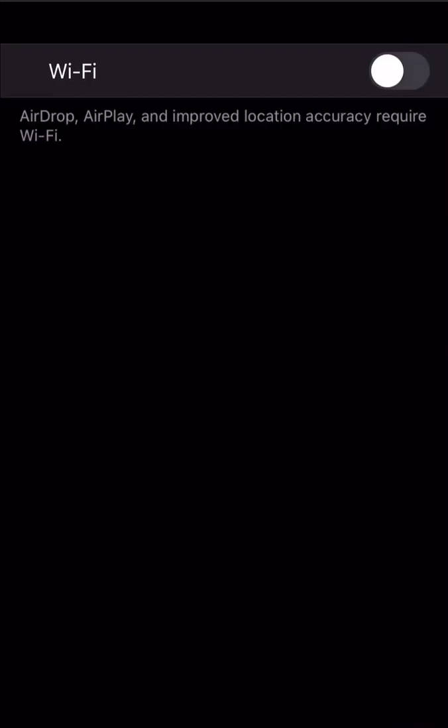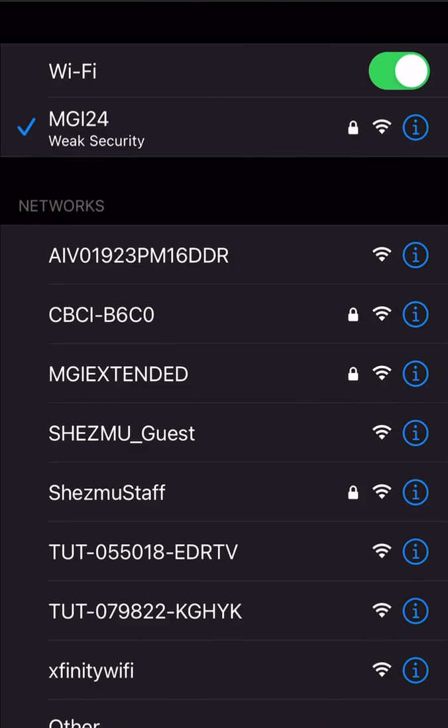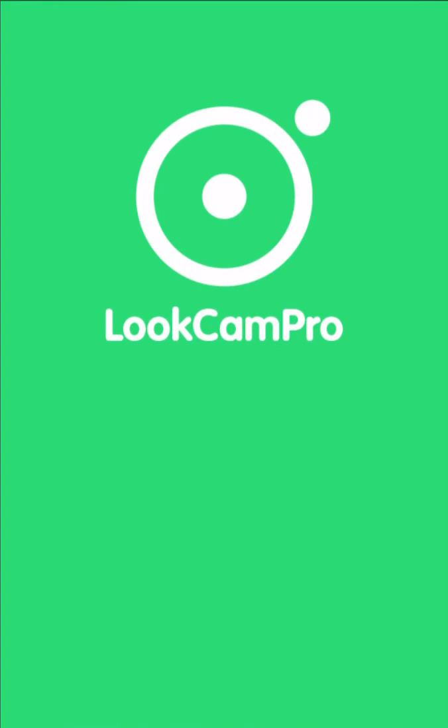If it's still appearing, shut your Wi-Fi off and then turn it back on. Now that we've verified that the TUT signal is gone, we can go back to the LookCam Pro app and see if our device is online. If it says it's offline, just tap on it to refresh the connection.